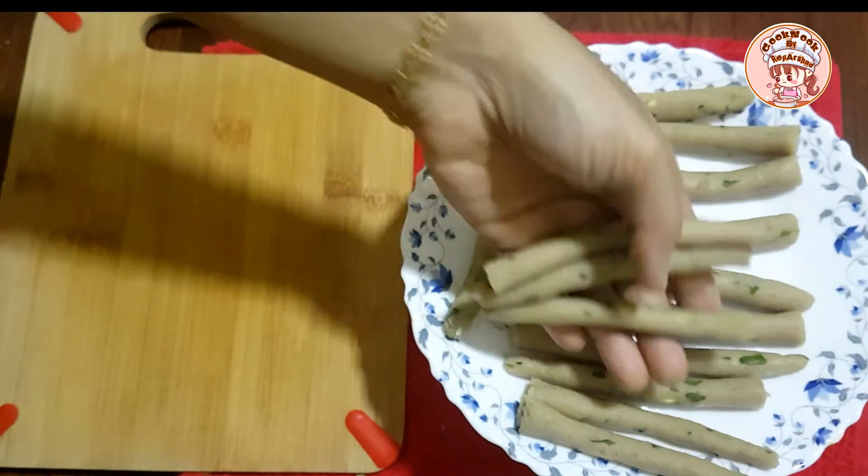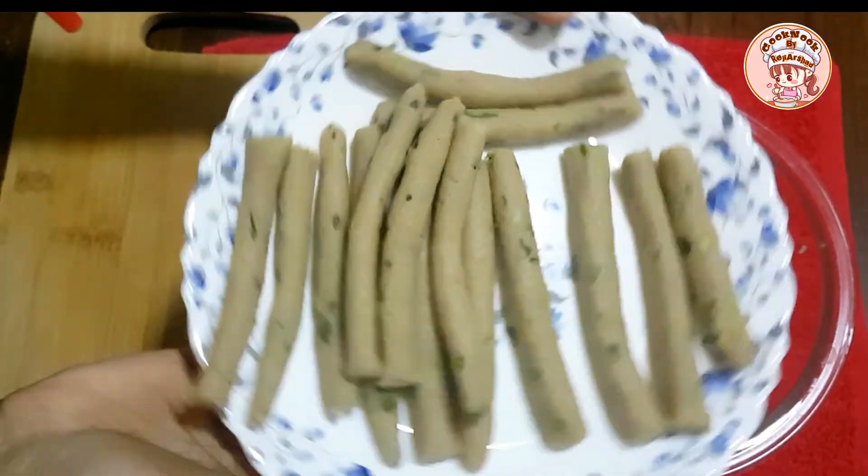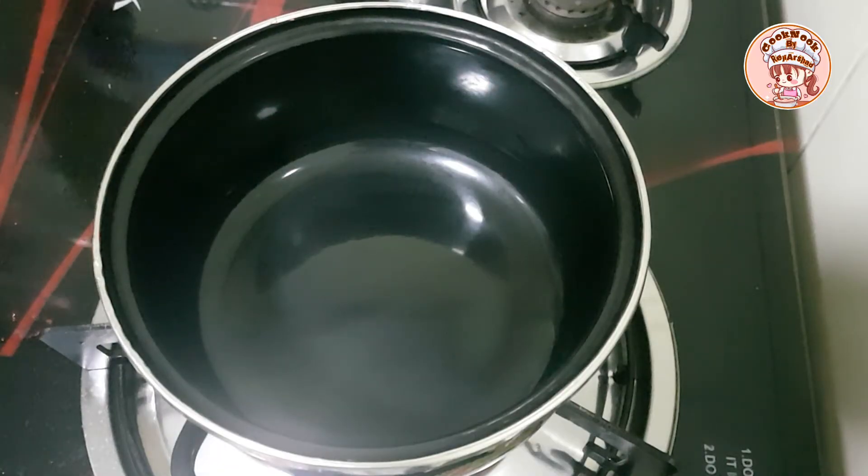Now I have shaped it by hand. Now let's fry it.